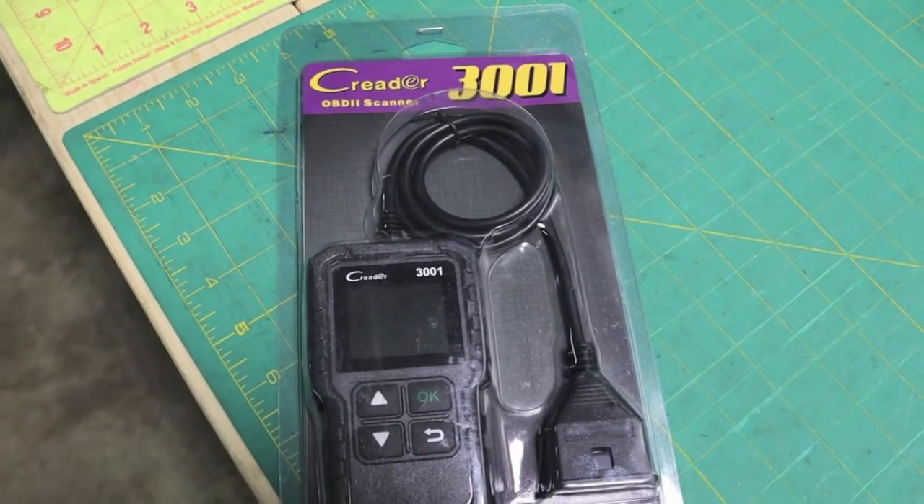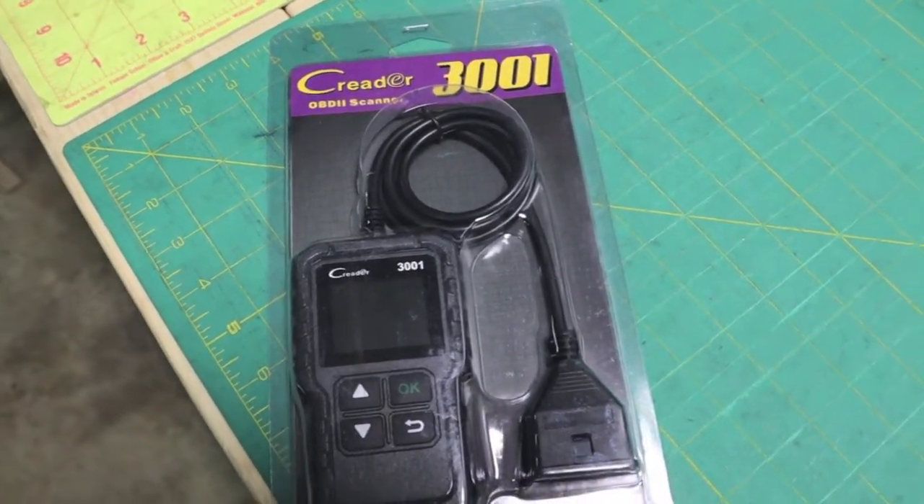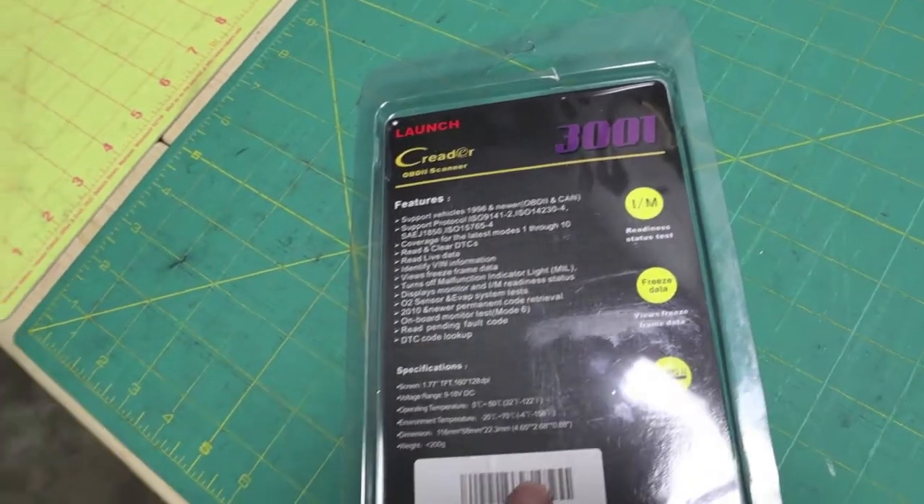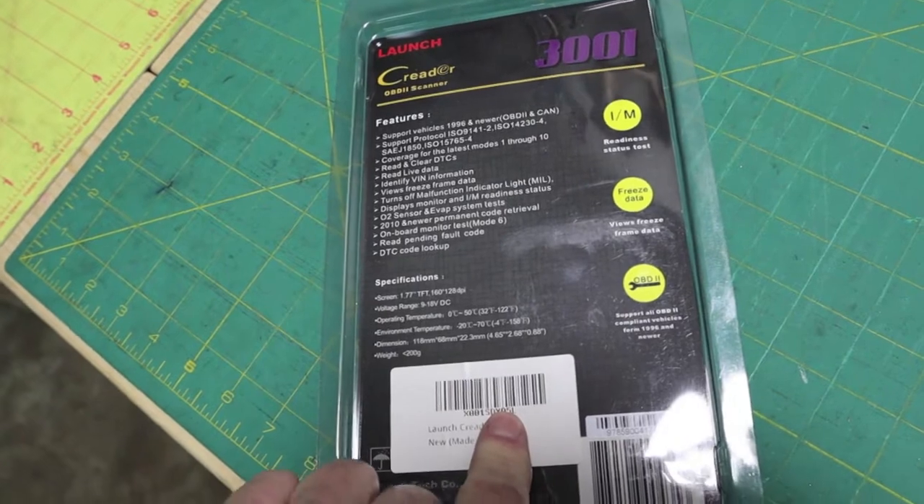Just a quick shot of the C Reader 3001 OBD2 scanner. It's by a company called Launch. This was purchased off Amazon in July of 2019.